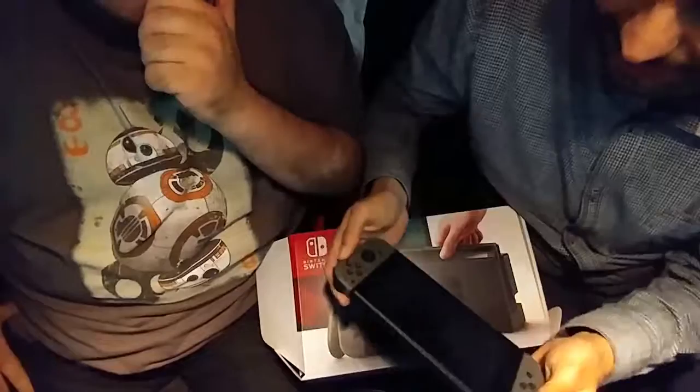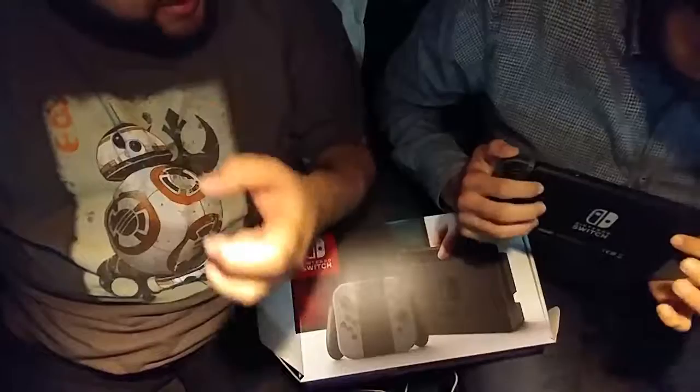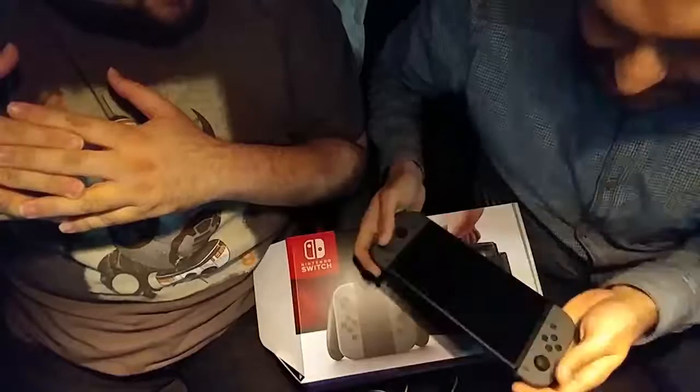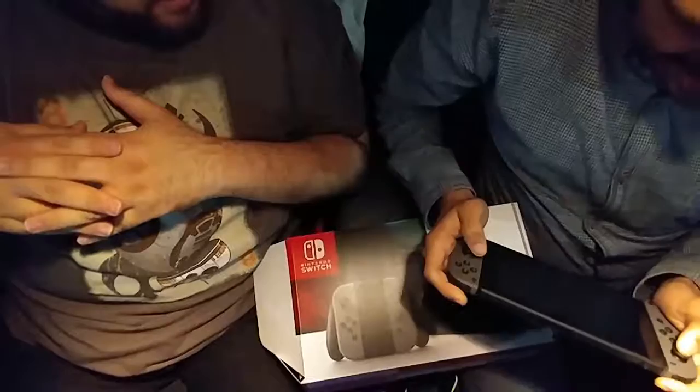Do you think it's comfortable? The buttons and the sides and all that — I'll be honest, I need a grip. I'm sure there's an accessory for that. I can play it like this but it's light. My first impression is that for long periods of time it's going to be annoying. I think the best way to play is on the kickstand. Unless it has a grip or I get an accessory, I'm not going to do it that way.